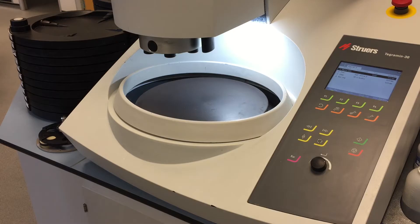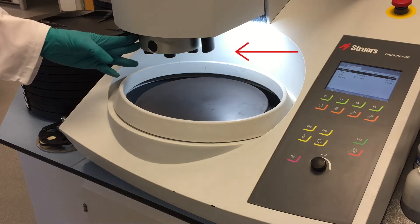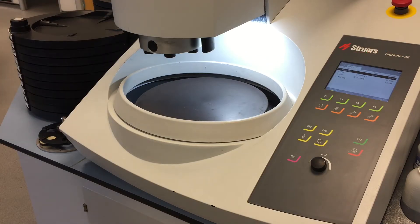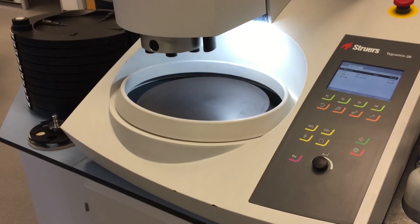The new head has dual columns which gives it a lot more rigidity, and with rigidity comes planarity. It also helps with the stock removal function, whereby you can use a specimen holder to remove up to 5mm of stock. This machine also has the standard Struers interface as you'll see on many of our other machines — our cutting machines and our mounting machines — so once you can use one of our machines the others are relatively easy too.